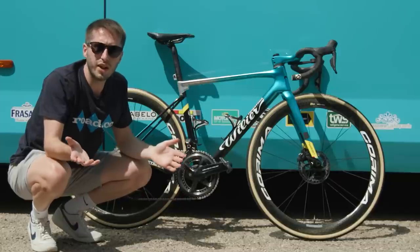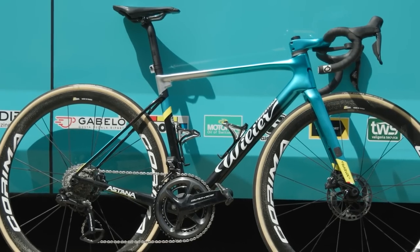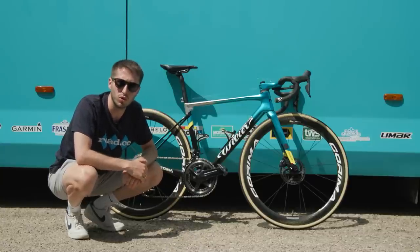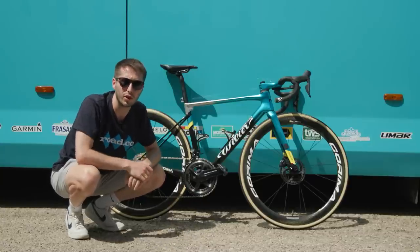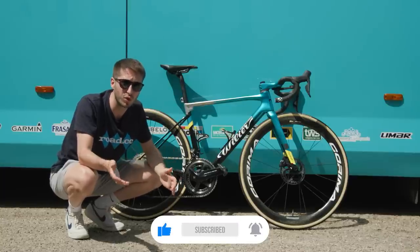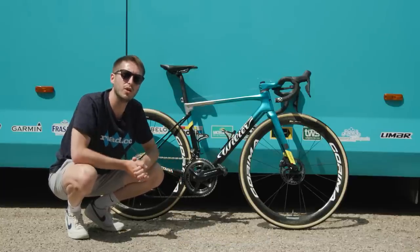While this bike may not be the latest and greatest, I still think it looks absolutely fabulous, and for me it is the nicest bike at World Tour level. What do you think? Let us know in the comments below. Thank you very much for watching — remember to like and subscribe, and we've got a ton of Tour de France content coming up on the channel, so keep your eyes peeled for that.